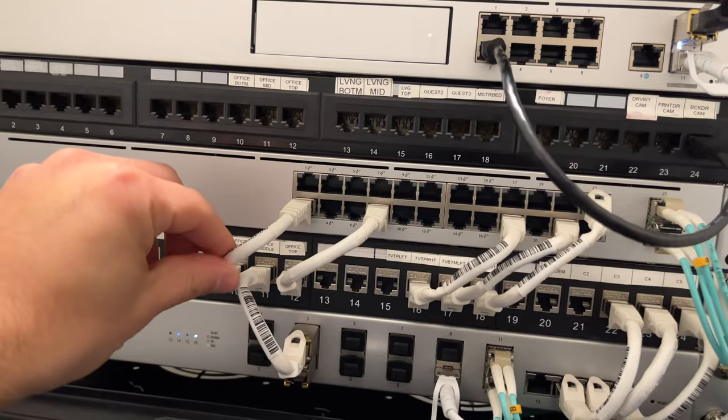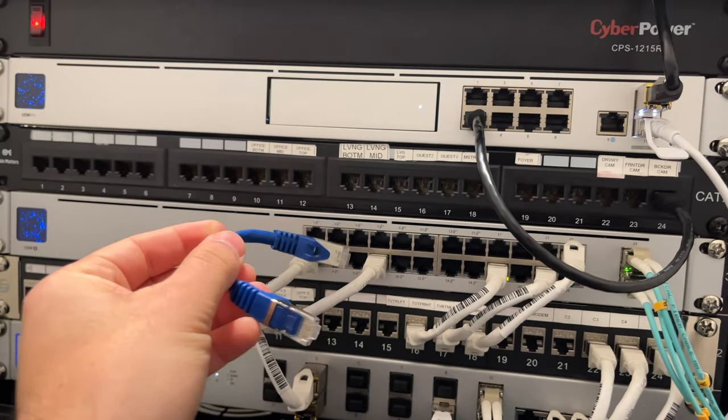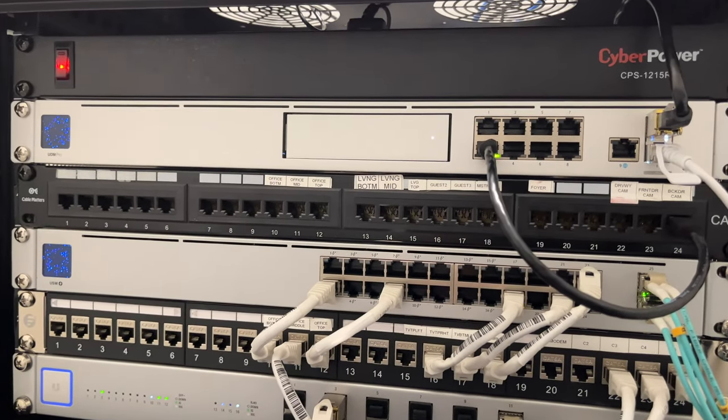Of course, on my rack, the way I do it is white cables don't have any power, and all the blue cables have power, so that way we know which ones are Power over Ethernet and which ones are not. I'm gonna get everything plugged back in, and I think we're basically done.